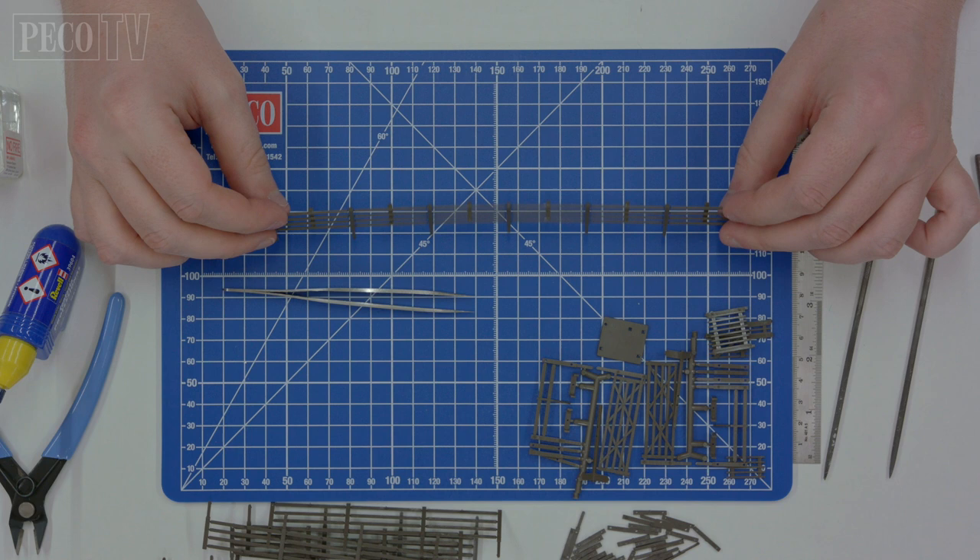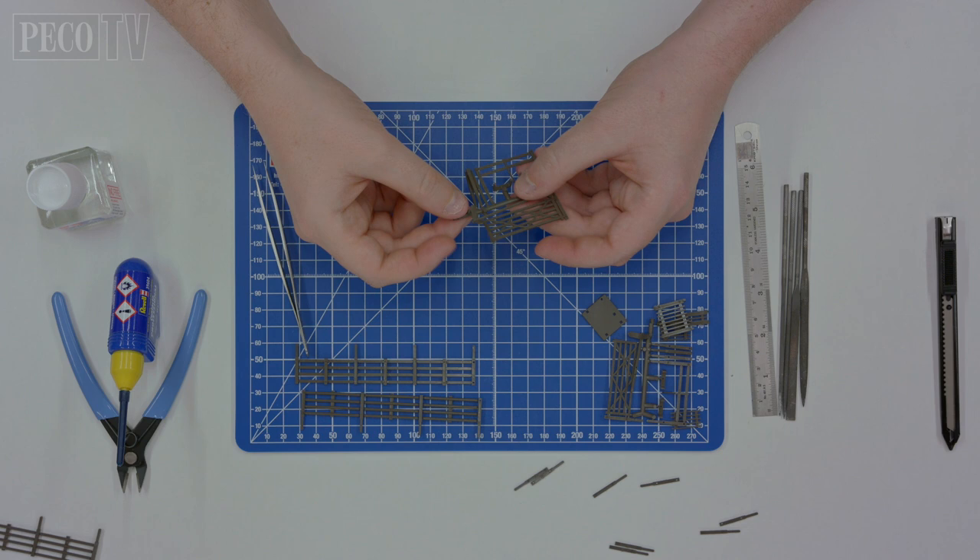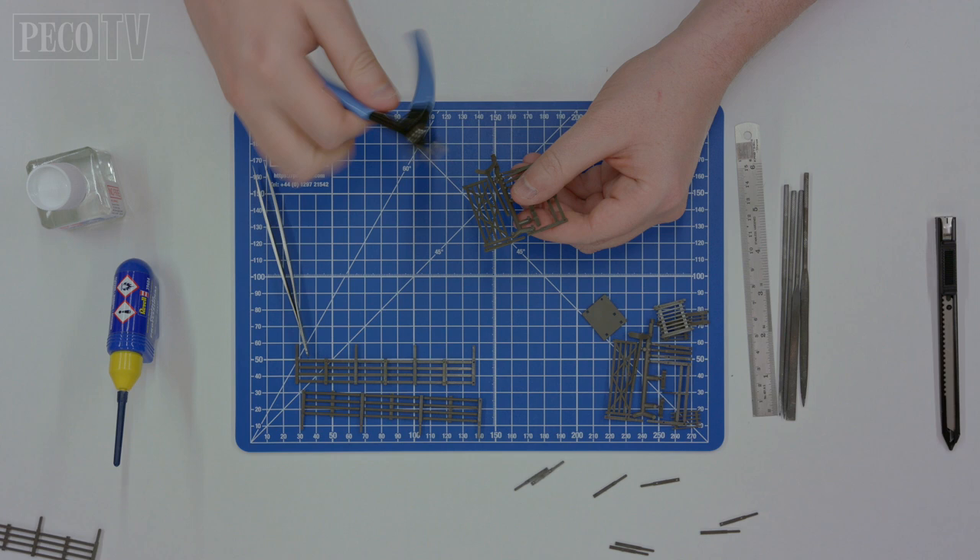Remove all the plastic components and mouldings from the LK86 kit. On this occasion, we will be using the field gate and the signpost for this demonstration.